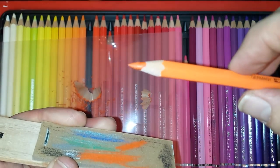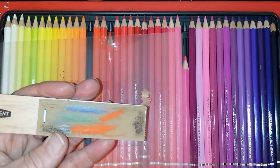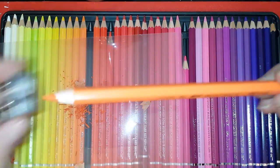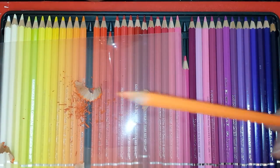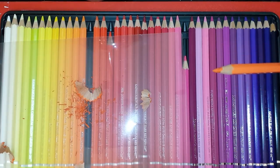Now it's a very sharp point. That's how you refine the pencils and keep them sharp without using the sharpener every time, which causes you to lose a lot of wood and color lead. Thank you for watching — please subscribe, click like, share the video, or bookmark it. Bye bye.